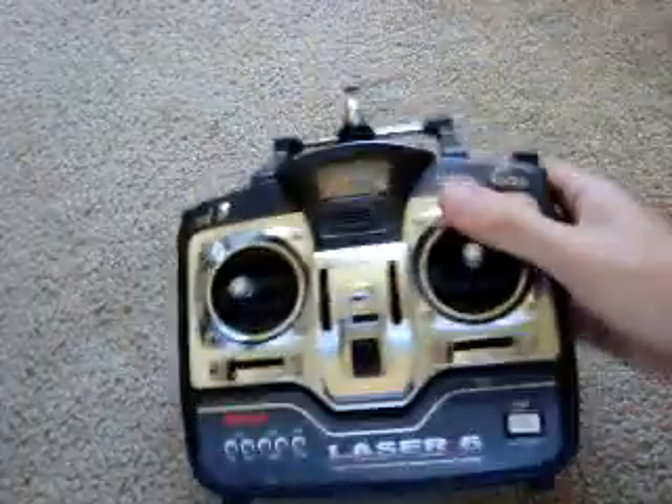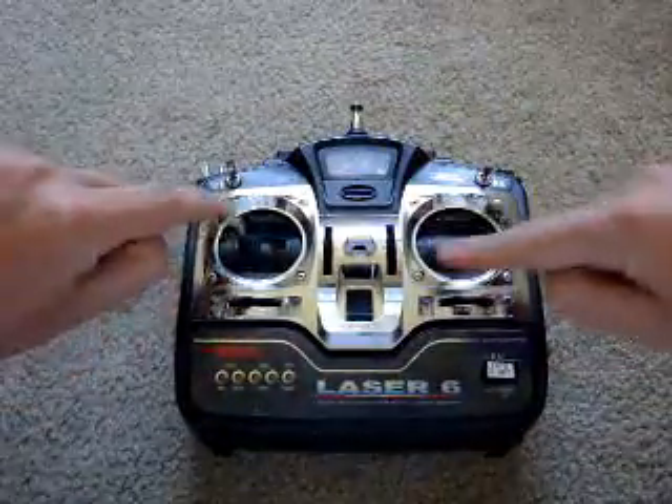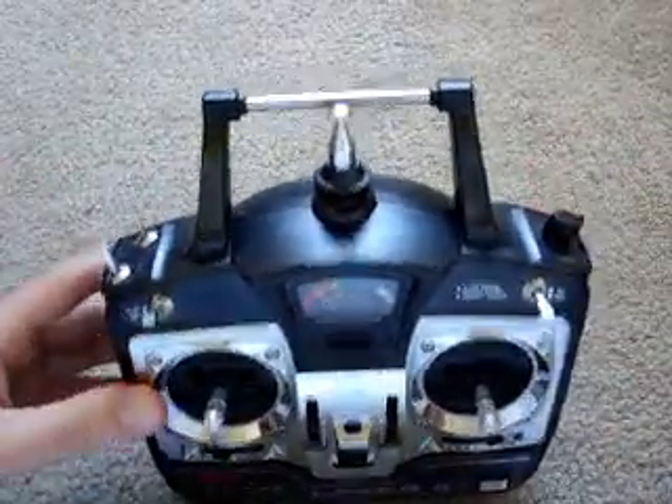Then you have nicer ones like the six degree of freedom remote here - four degrees of freedom here. You've got your trims and then other buttons and knobs to get your other degrees of freedom.